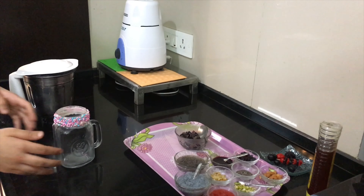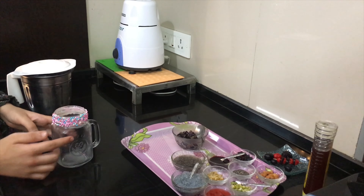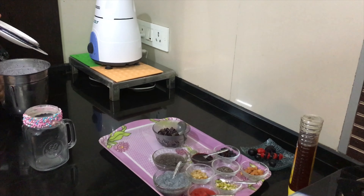The smoothie is ready. I have taken this jar for my smoothie, I have decorated it, and now I'll pour my smoothie in it.